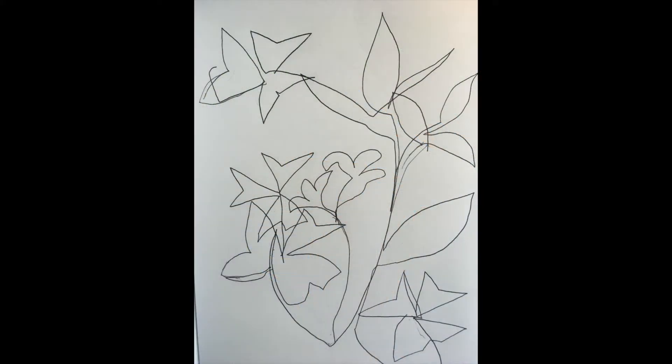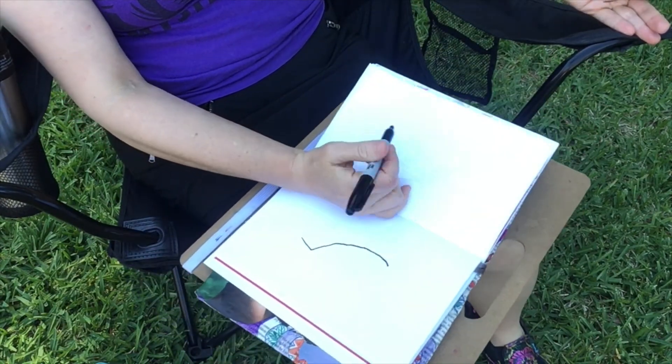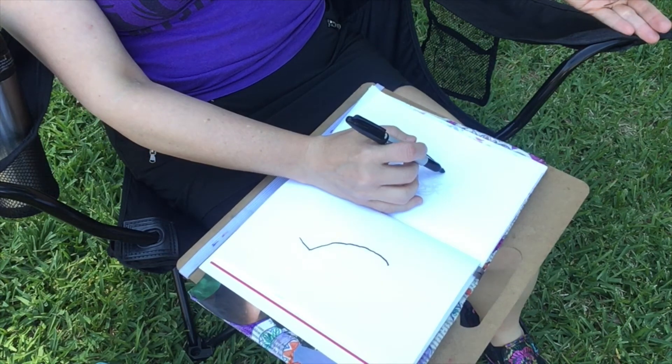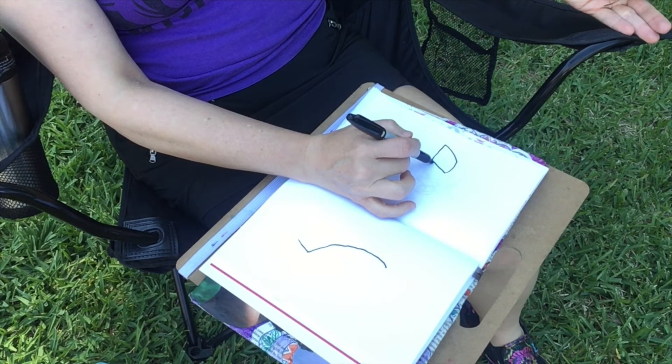Now we'll begin our blind contour exercise. When you do a blind contour exercise, you're focusing all your attention on the object that you're drawing. Here's a blind contour I did of various leaves in my yard. While doing a blind contour, you hold the object in one hand, or you can sit near a plant that you want to draw. Take a moment to carefully observe your plant — notice the shape of the leaves and the stem. Is it straight or does it arc to one side or the other? Now take a few deep breaths. Keep your eye on your plant. Get your paper positioned and your hand positioned over your paper with your writing implement.